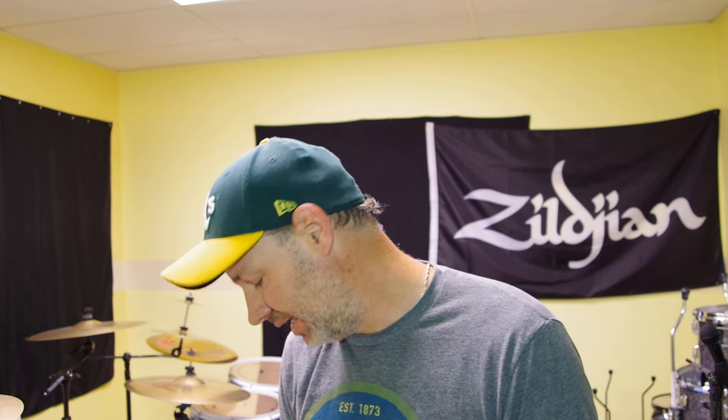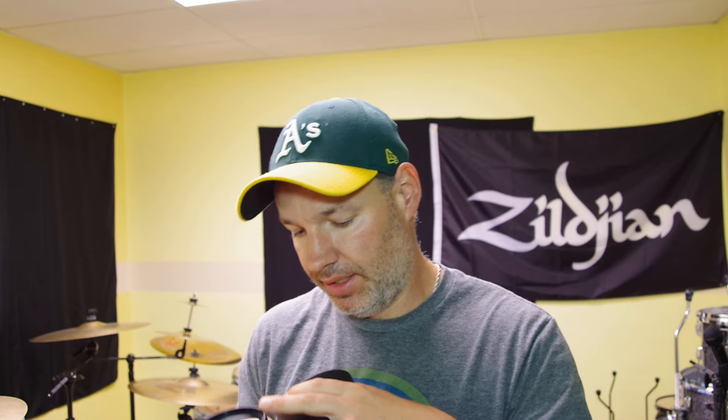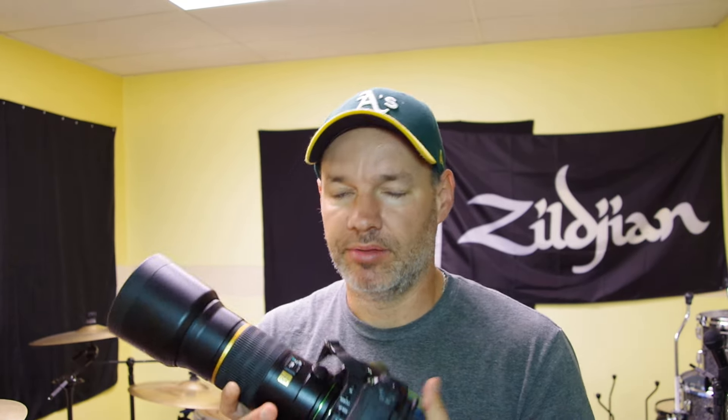The lens itself wasn't broken, thank God. But the front cap was broken — a piece of plastic had fallen off and you could see where it had been dinged. There was a small ding on the edge and it did bend the filter threads slightly. I probably wouldn't have noticed the ding if the cap wasn't broken. I put a filter on there and it still fit fine, so I decided not to pursue it further.